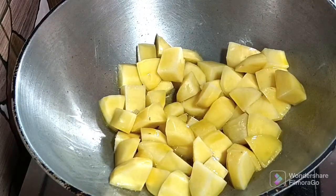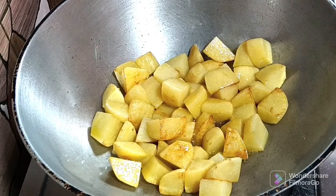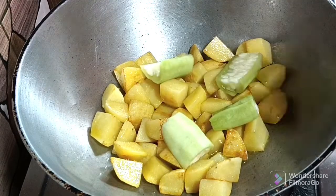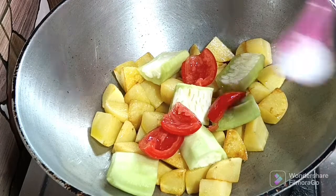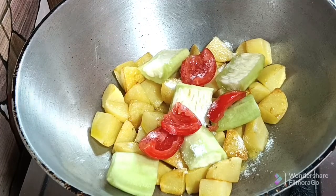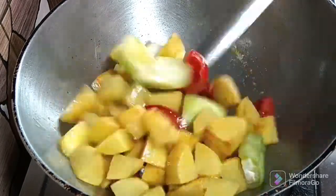I am going to cook them with garlic. I will fry the chicken with a little bit. Now I will fry the chicken.